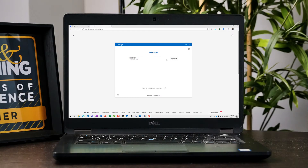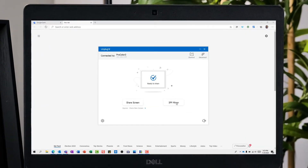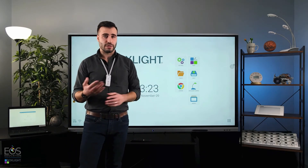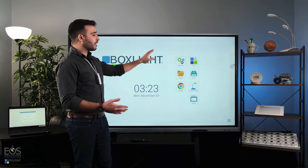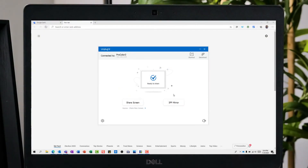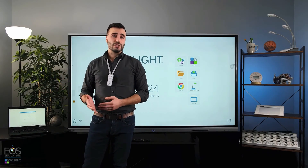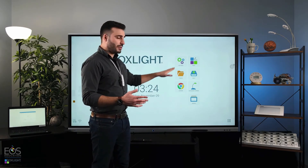I can see my ProColor 3 in my device list — I'll connect to that. I have two options: either Share Screen or IFP Mirror. Share Screen will project the laptop screen onto the panel, so anything displayed on the laptop will show up on the large interactive flat panel display. If it's a Windows PC or a Mac, I'll also be able to control it with the touch screen. The IFP Mirror option goes the other way — it takes what appears on the ProColor and displays it on the smaller screen.